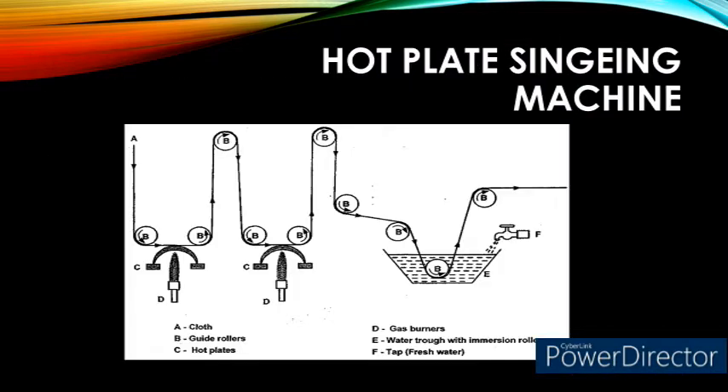Hot plate singeing machine. This machine consists of two curved copper plates which are kept hot with the help of a heating arrangement. The cloth which needs to be singed is passed over these hot copper plates with the help of guide rollers. An automatic traverse motion is fitted to the copper plates so that the plates can change their surface of contact with the fabric continuously. This setup prevents the cooling of the hot copper plates. As soon as the fabric crosses the hot copper plate, it is immediately passed through a trough containing water — a process called quenching — to avoid any tendency of the hot cloth to catch fire.